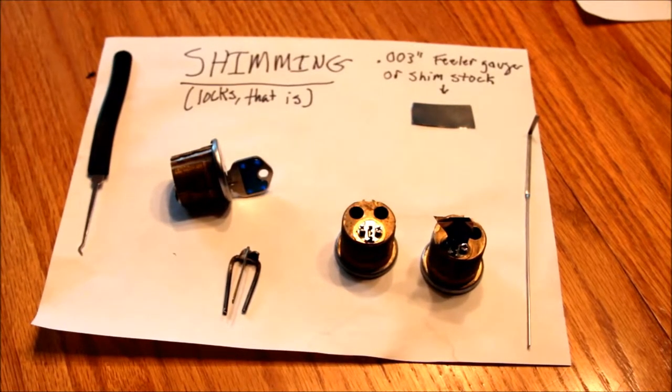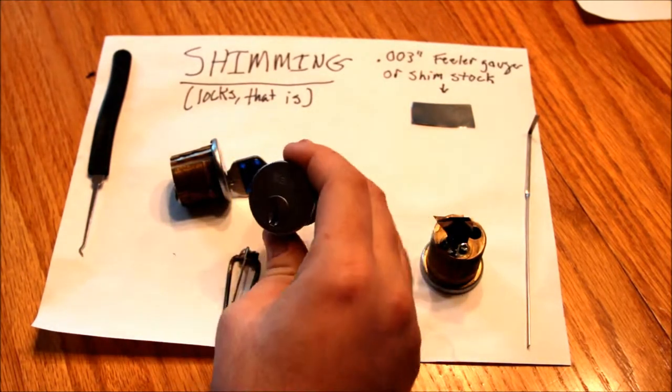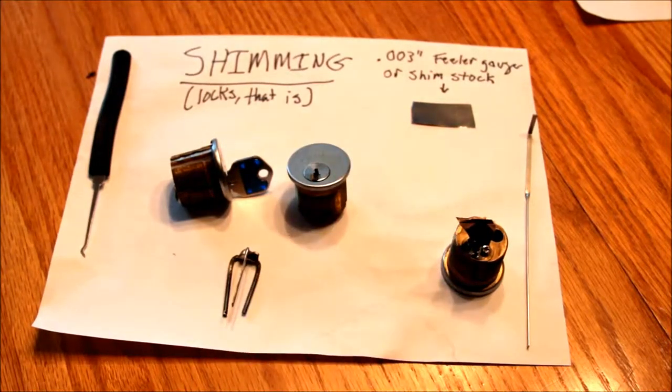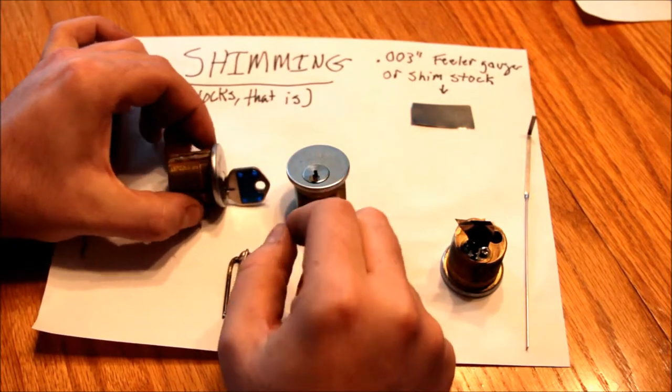Hello YouTube lock fans, this is Alex again. In my previous video I demonstrated this Yale 5000 series high security lock and I mentioned that I, in my still amateurish picking abilities, have not yet been able to pick it with all the security features enabled. But I did want to take one apart so I could see how it worked.